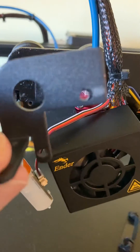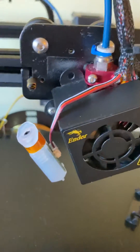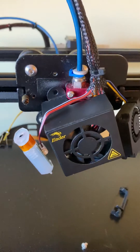There's only two little screws holding this bracket on. I'm going to put it all back together and see if everything works.